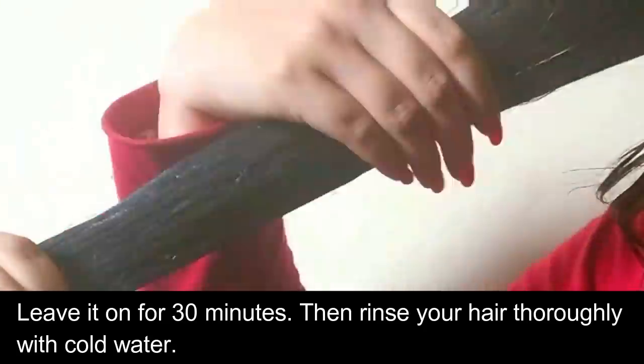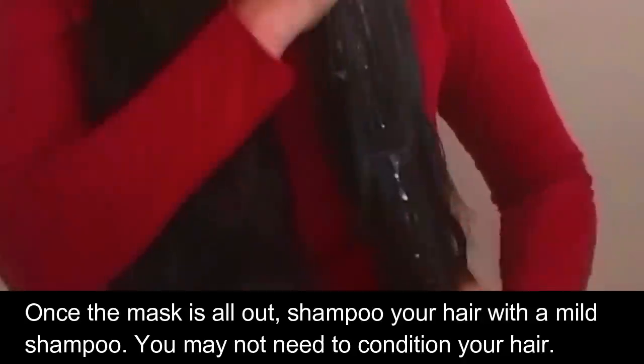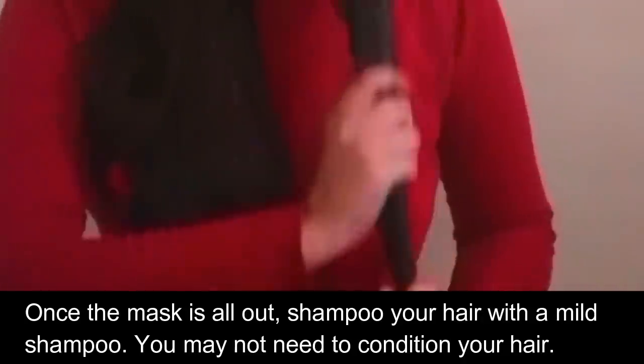Then rinse your hair thoroughly with cold water. Once the mask is all out, shampoo your hair with a mild shampoo. You may not need to condition your hair.